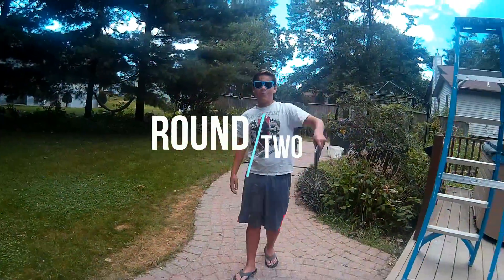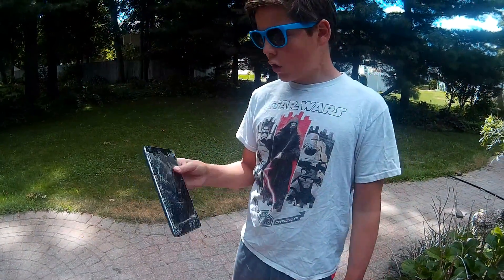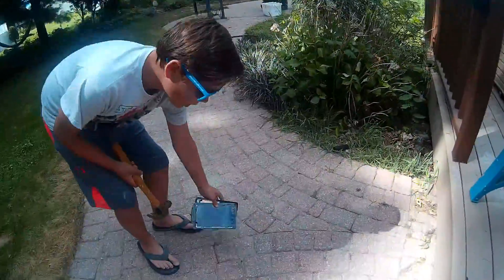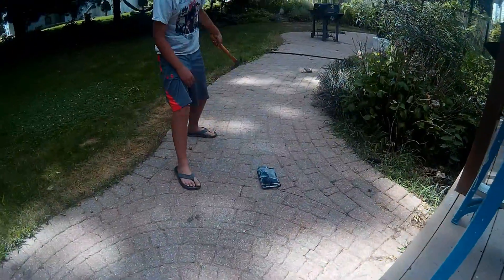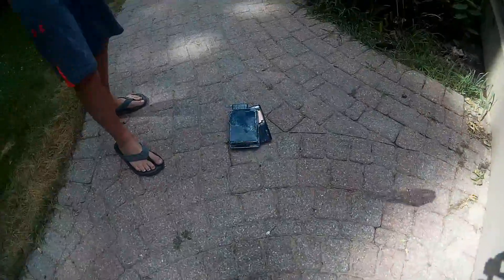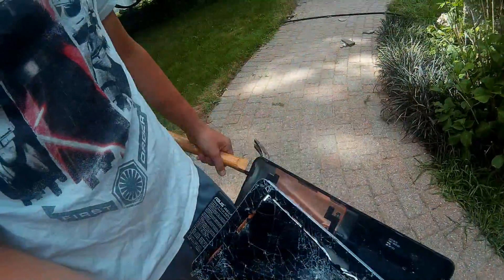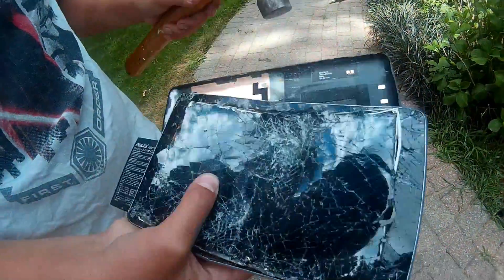Now on to the hammer test. At this point the screen's pretty shattered, so we're just gonna hit it with a hammer. It's in a couple pieces, so I'm just gonna set it down and smash it. Come in close guys — that's what happened. It is like super cracked. Pretty much done — the cover on the back is completely destroyed.